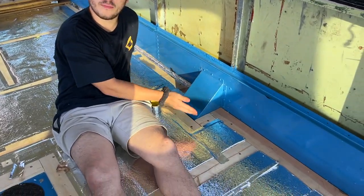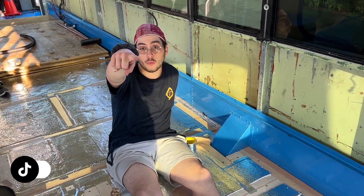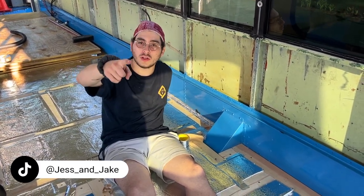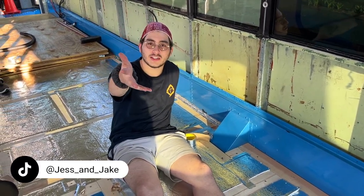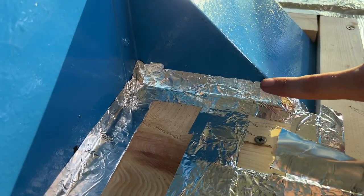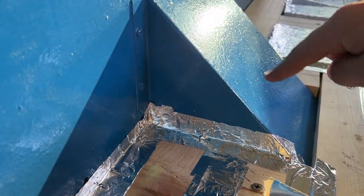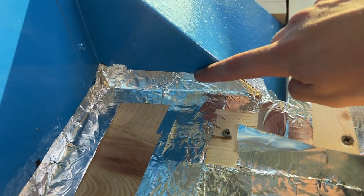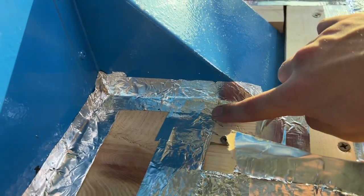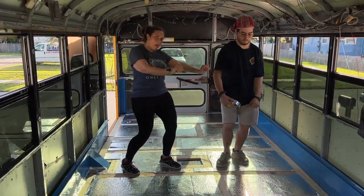We have one outward protrusion in our bus — we're not dealing with wheel wells, but you might be. What we found works really well: make sure you are going up onto the protrusion like your wheel well. In our case this is the canister for the fuel tank, so make sure you are adding protection to this and to the frame itself.